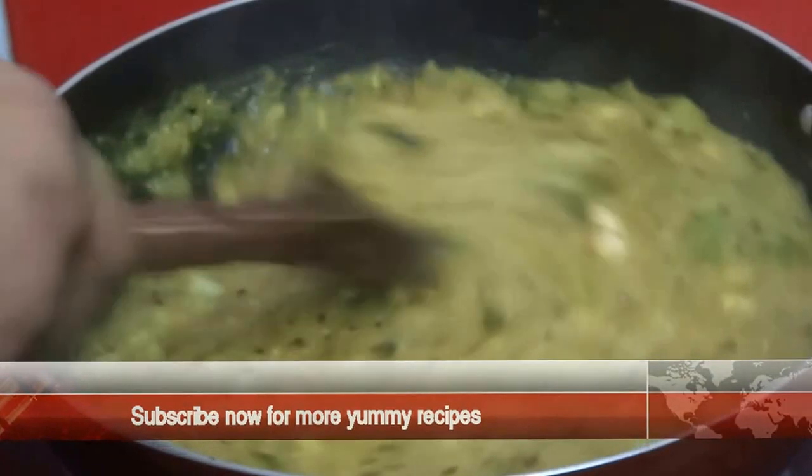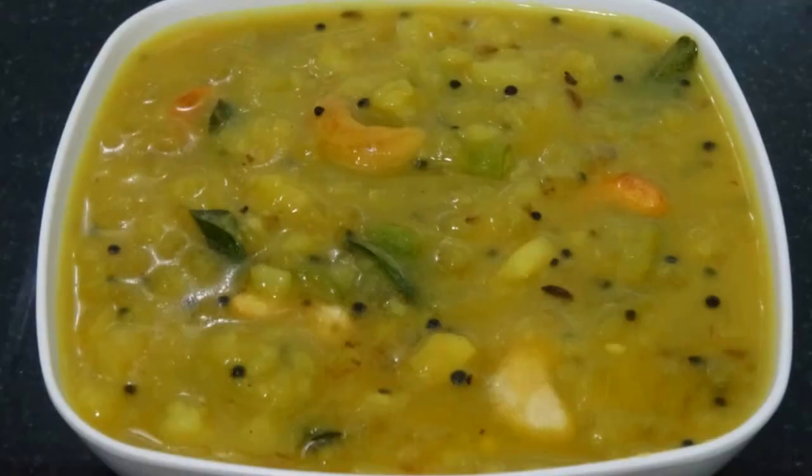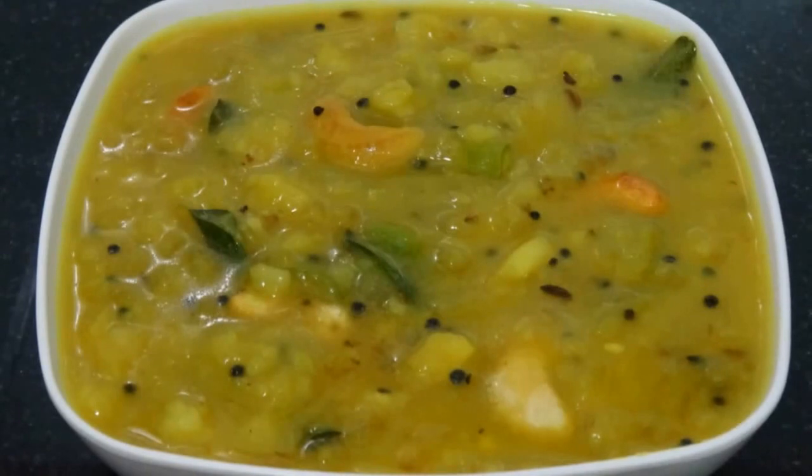It's ready now. Potato curry is ready to serve. This is a simple and easy side dish for Puri. Try this and give us a feedback. Thank you.